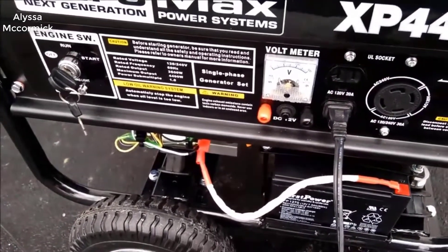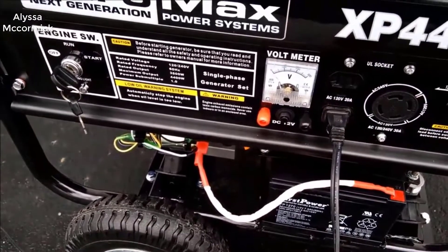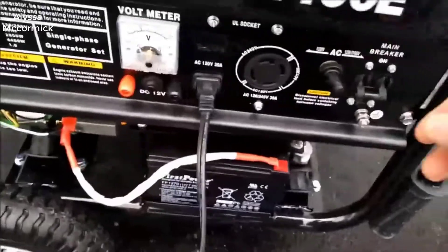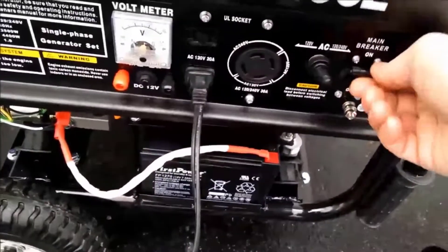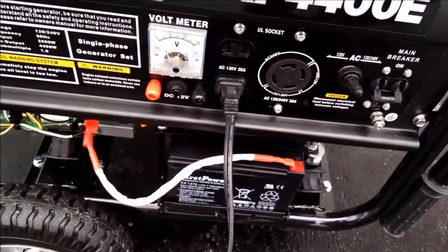This is a 4400 starting watt generator and it has 3500 running watts. Basically what that means is it can peak at 4400 watts but it can maintain at about 3500 watts. Now that's a lot of wattage.